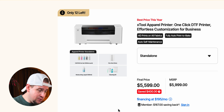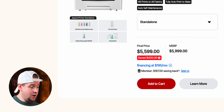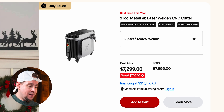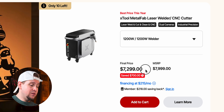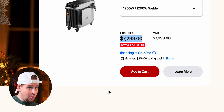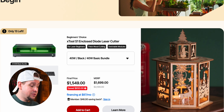I haven't personally used the apparel printer yet, but people I've been watching absolutely love it — the ability to make shirts and print on shoes is incredible, and you're saving $400. The metal fab machine I also haven't gotten my hands on, but a lot of people have been praising it — you're saving $700 on that one. It's cool to see, though other companies are copying xTool who really started this trend.